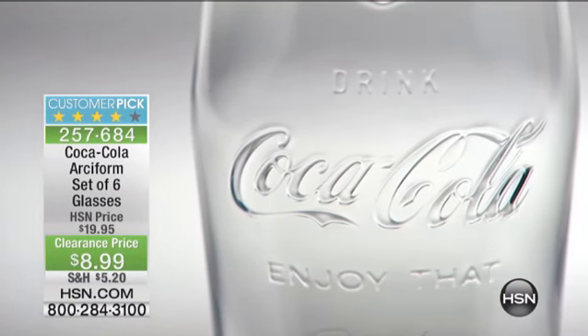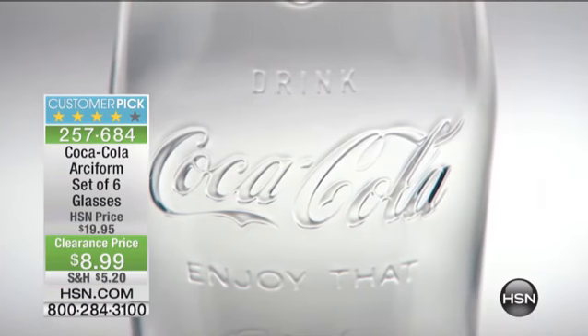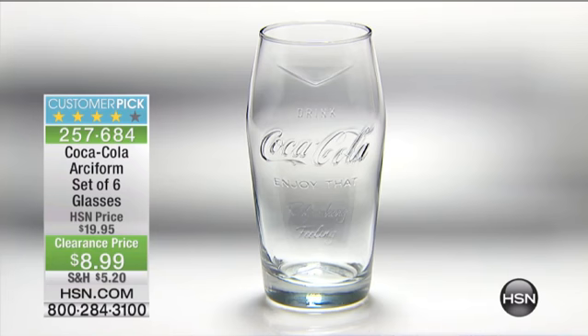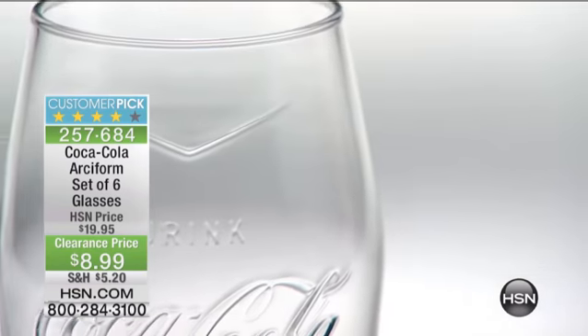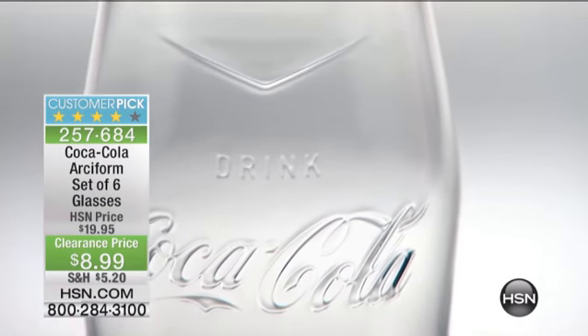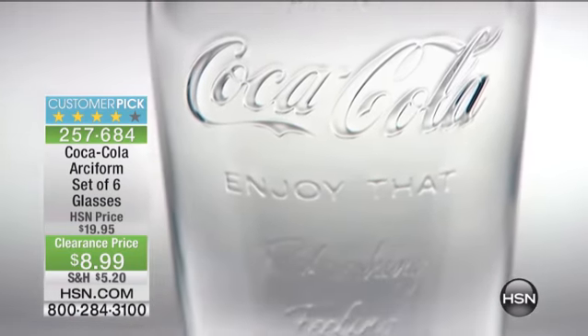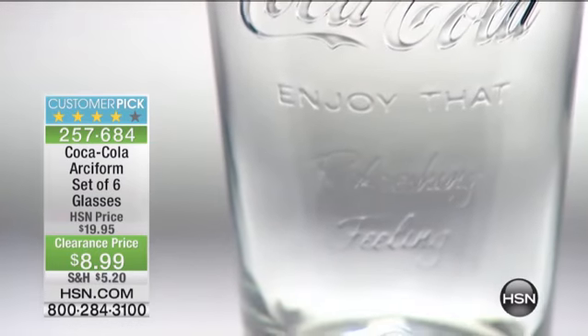These are fantastic. You have a thicker base on these, so it's a very sturdy glass. It's a fantastic value for a glass at $8.99 for the set of six. To have that updated design with that iconic Coke image, it really doesn't get any better.